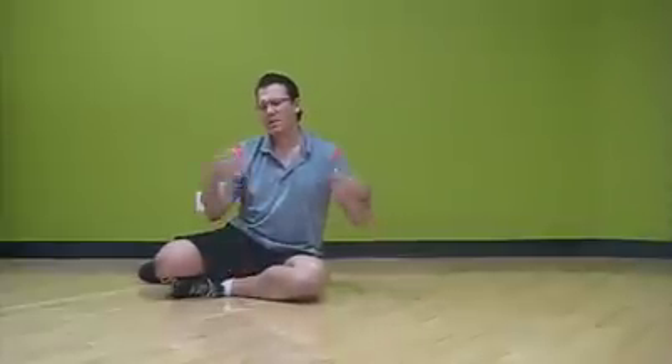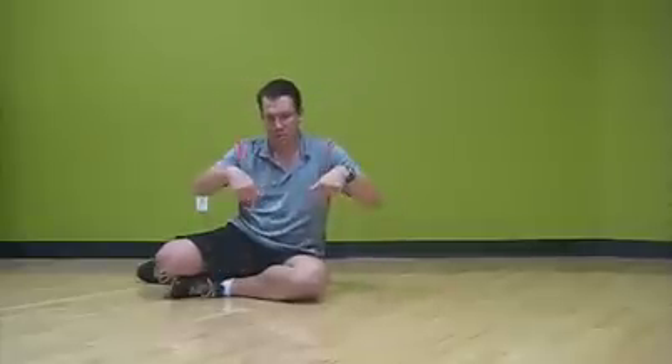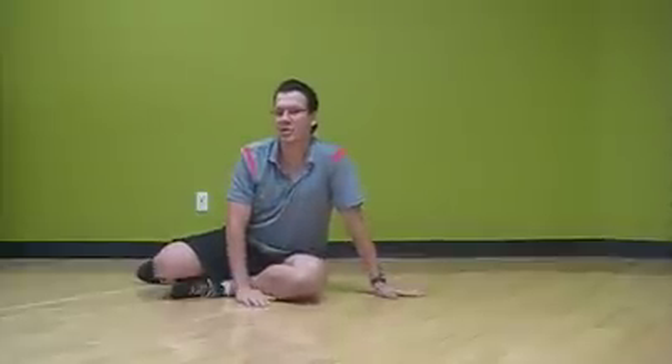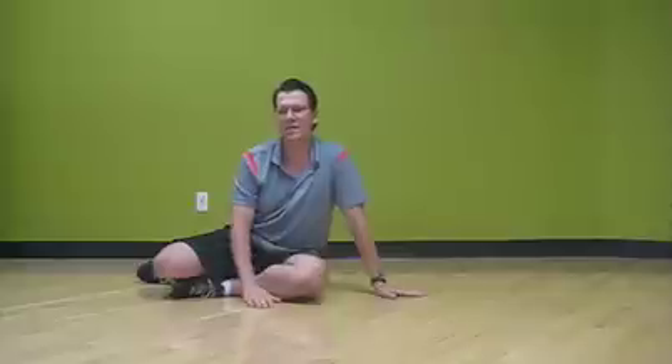This is kind of an extension of the guest blog post that I did for Mark Young's blog — the blog post should be above or maybe below, definitely not to the left or right. So let me get to the exercise. It's kind of a modification to the 80s exercise of knees side to side.